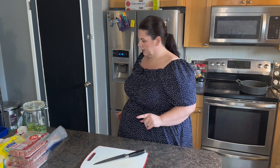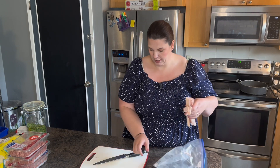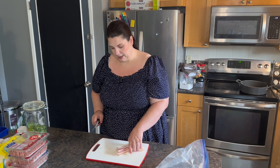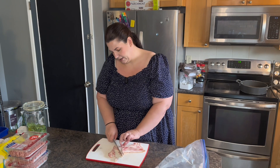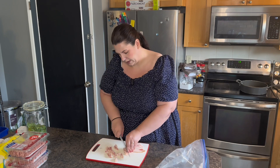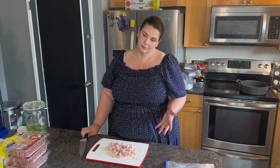I am going to start with chopping up some bacon. Everything else for this recipe is chopped already. We're going to use the pre-chopped onions and peppers out of the freezer. Our family tends to like bacon in our alfredo, so I'm going to add it to this lasagna. I find adding a little bit of bacon to your chicken alfredo tastes really good together.